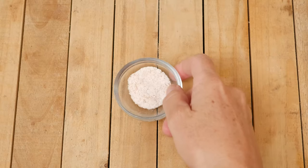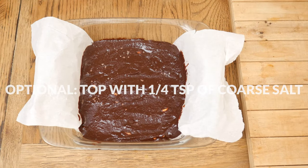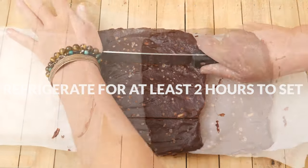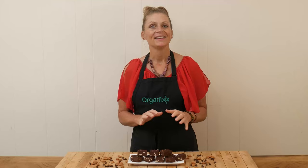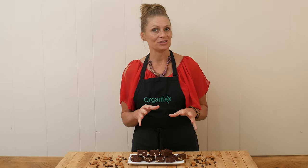Feel free to sprinkle the top with one-quarter of a teaspoon of coarse pink Himalayan or sea salt. Refrigerate for at least two hours to set. Let's give this fudge a taste — I let mine sit overnight, but it can probably set in as little as two hours.